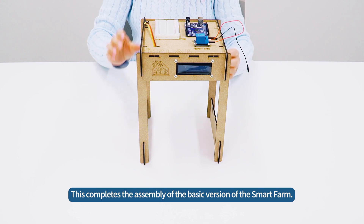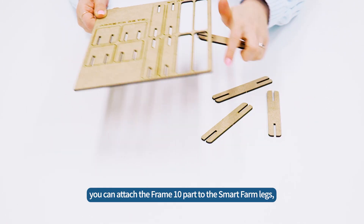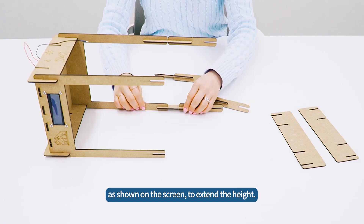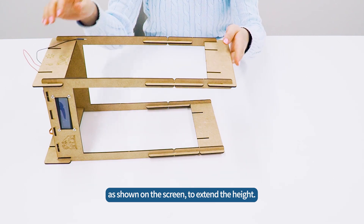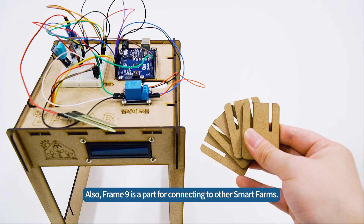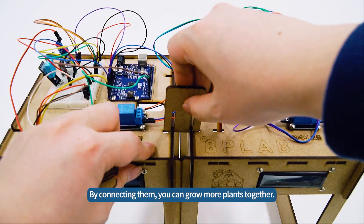This completes the assembly of the basic version of the SmartFarm. Frame 10 is a height extension part, and frame 9 is a kit connector. As the plants grow taller, you can attach frame 10 to the SmartFarm legs to extend the height. Frame 9 is a part for connecting to other SmartFarms — by connecting them, you can grow more plants together.